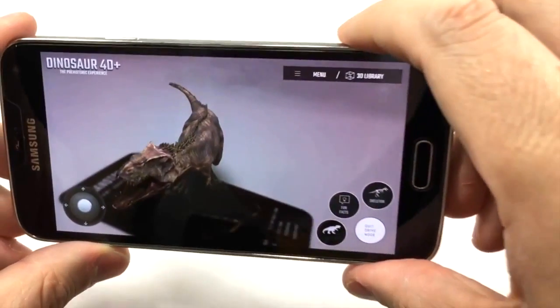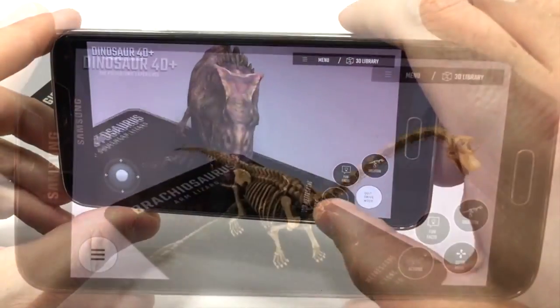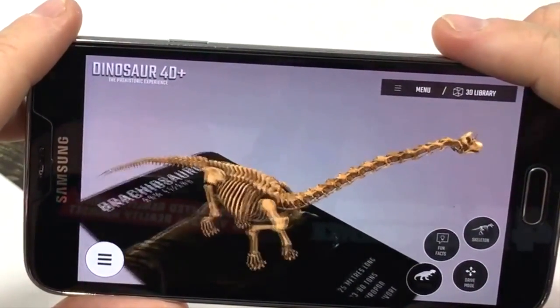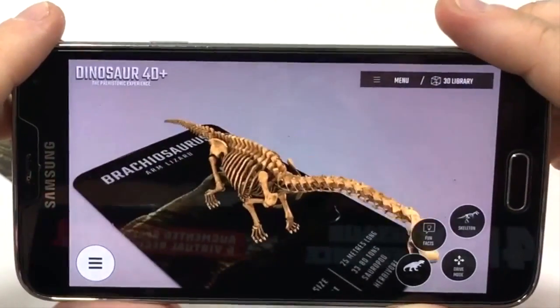The fourth and final option is called Skeleton — for some of the dinosaurs, you can press that and see what their bare bones would look like. You can even make it walk around your device in skeleton mode if you want to use it in conjunction with the Drive button, so it's neat that some of those buttons actually work together.